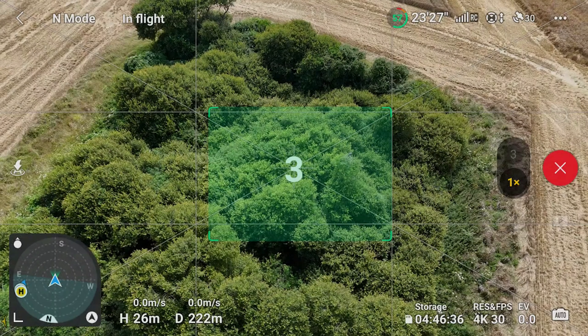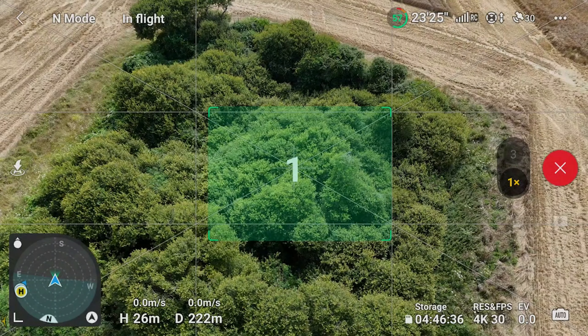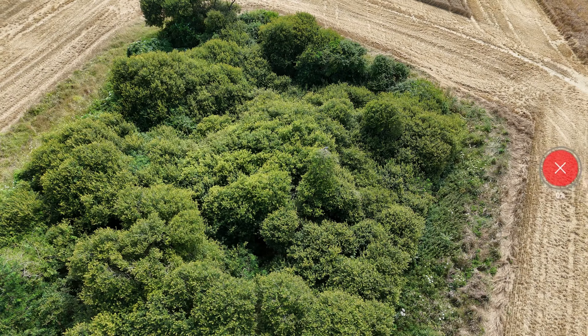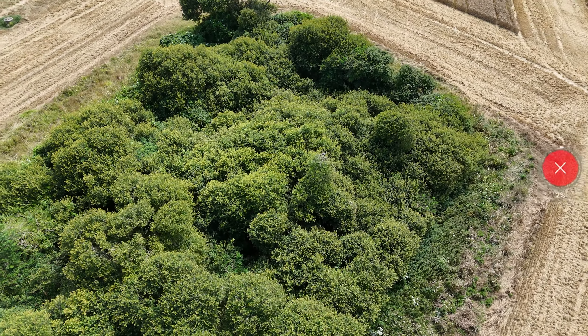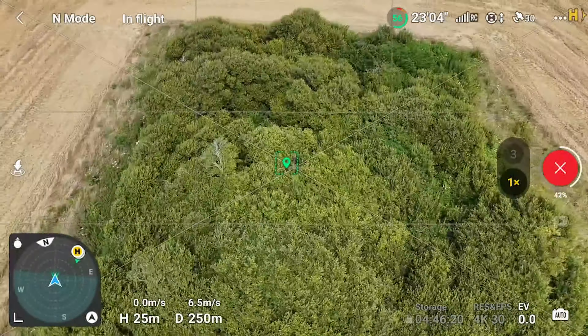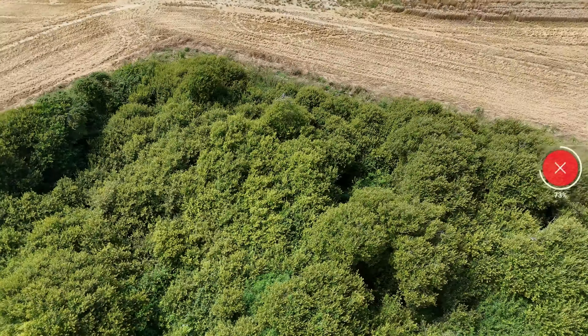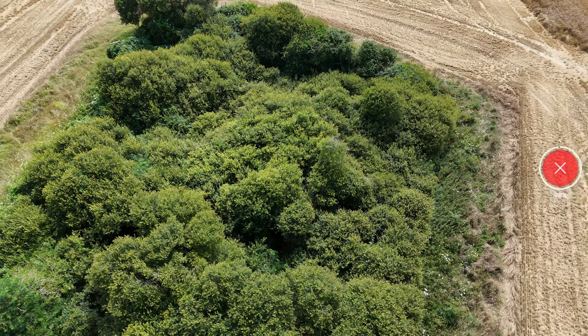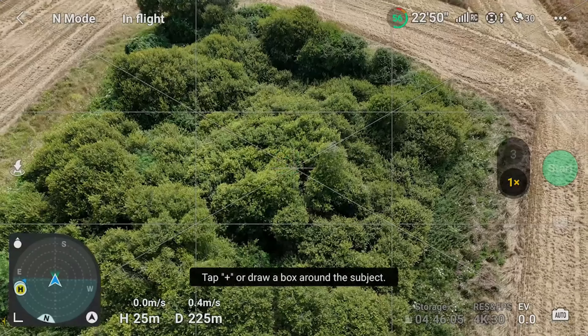The Circle option is where the drone will move in a complete circle around an object. The Active Track POI may give you more flexibility when moving your drone around an object.